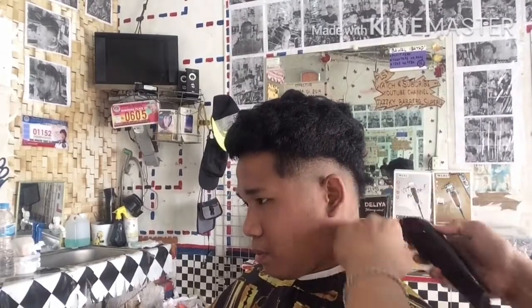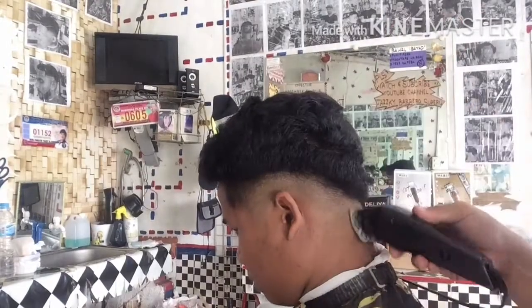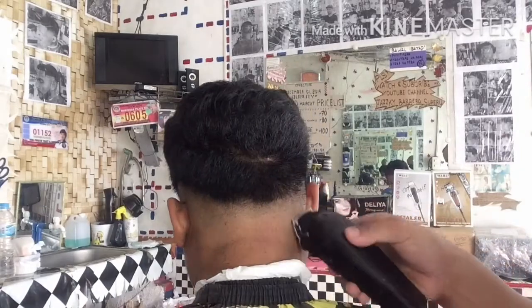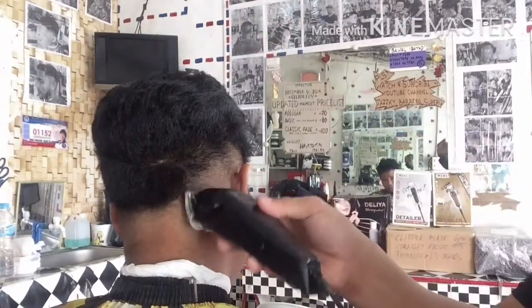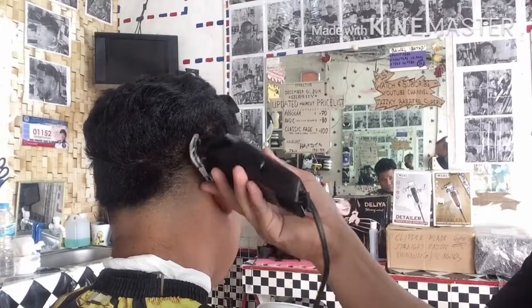Sa baba lang mismo ng dinaanan ng guard number 1. Yan na po yung ating 0.5 guard. Tapos yung combination natin na tatlo — ilaro-laro po natin yung tatlo na yun. Adjust natin yung blade ng sagad sa gitna at pantay para mangyari po na maganda ang blending ng Fade.